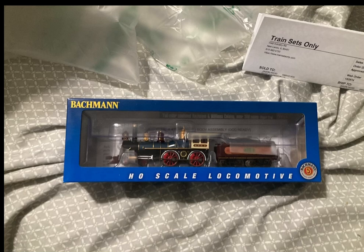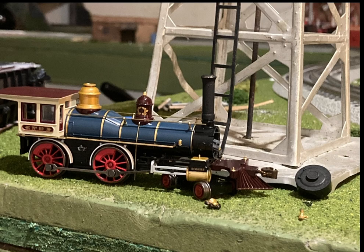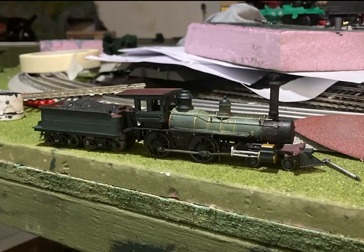This model all started with a Bachmann 4-4-0, specifically number 119. In the first picture, the very first thing I did was start modifying parts that I did need and removing parts that I did not need.